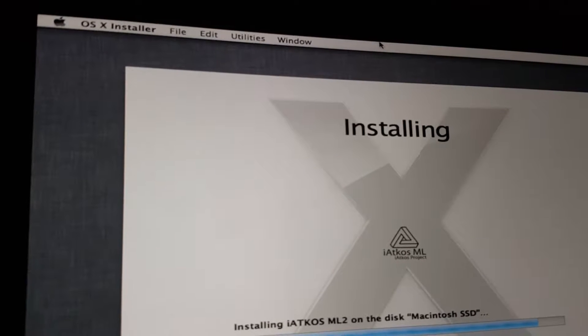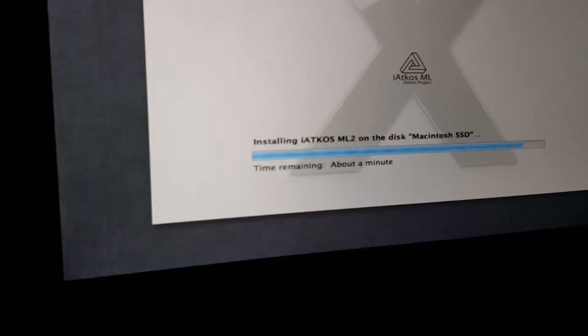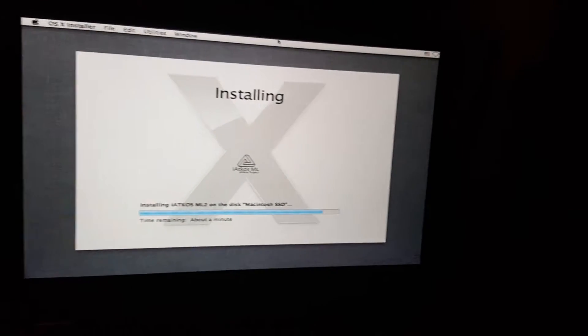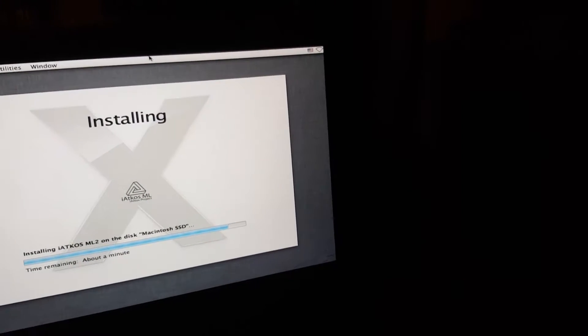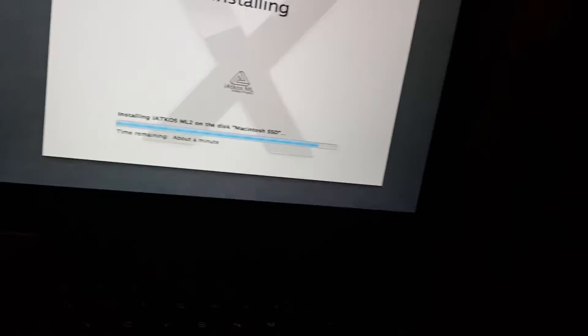There's no VMware or VirtualBox menu up here. I would do Ctrl-Alt-Delete but I don't know if that does anything on Mac or if it'll reboot. Let me check if audio works — no audio, no brightness control either, but still impressive.